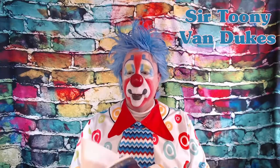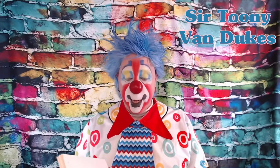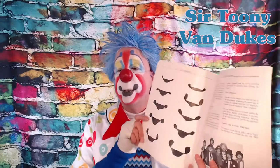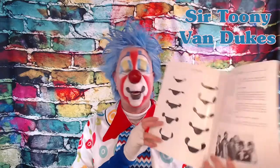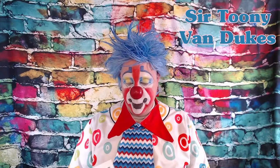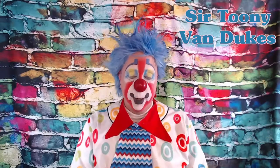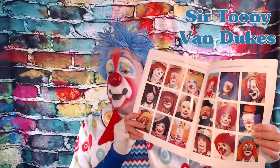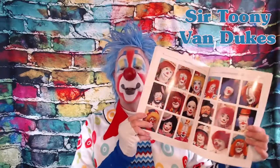It talks about working with grease paint — that is the type of makeup clowns will use — how to apply it, and it has different ideas on designing different parts of the face. Those are a bunch of shapes that you can choose for your clown mouth. There are pictures of eyebrow designs that you can use for your clown, and the back of the book has lots of pictures of real clowns and how they look in their makeup, so you can get some inspiration for the makeup design.